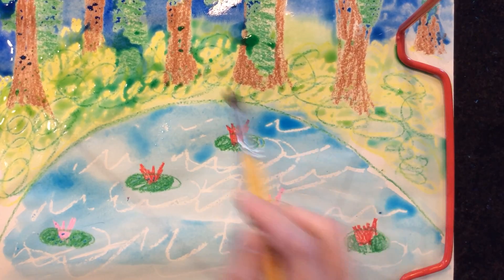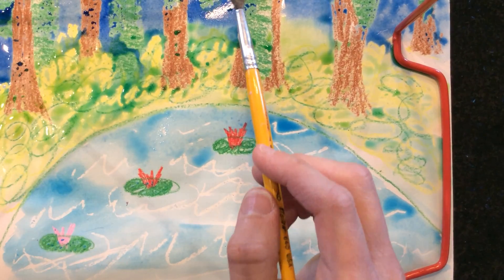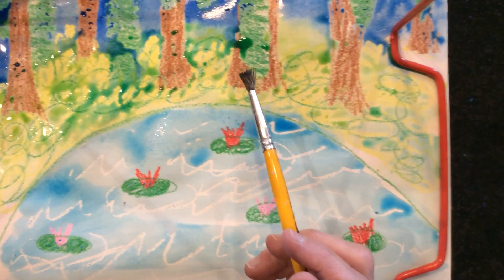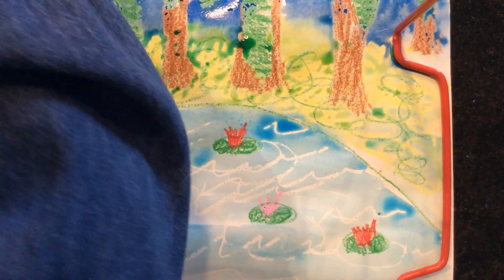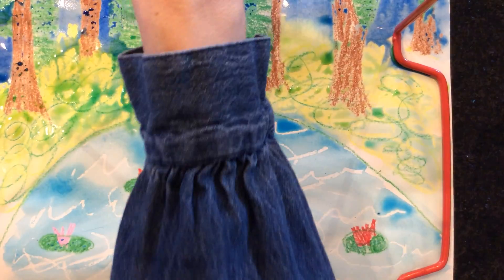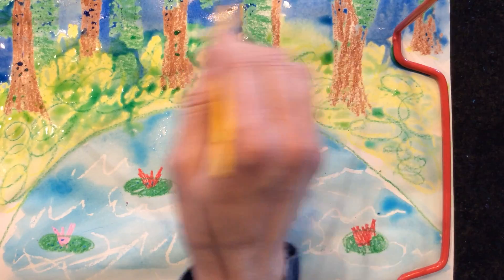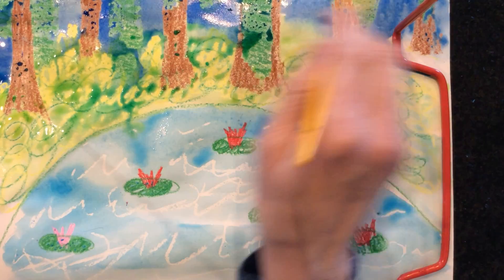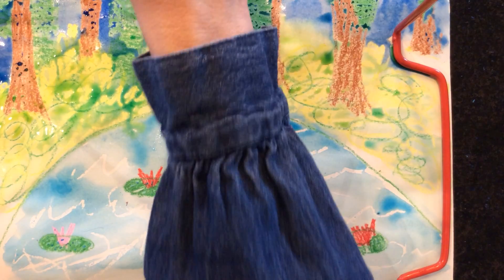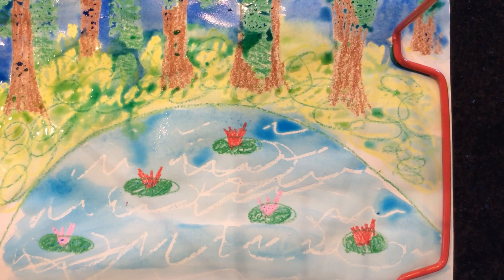If it bothers you, you can go back and wipe this off with a paper towel, but I kind of like when it dries spotty like that. I'm going to get my other green — I have one more in my set — and go over the actual tree part, because any part you left white when you were coloring is going to color in with paint. It looks really cool with the paint and crayon blended together.